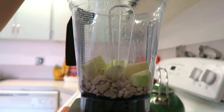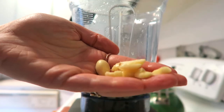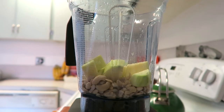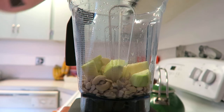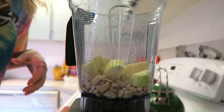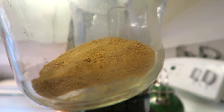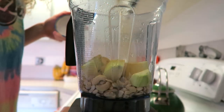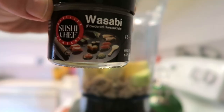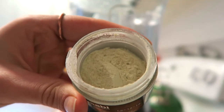The juice of one lemon is going into the blender as well. I love garlic so I'm putting in three or four cloves, but if you don't like garlic, don't put that much in — you can also use garlic powder to make it easier. Then some hemp seeds, a couple of tablespoons — I'm really bad at measuring when I cook — and some nutritional yeast.